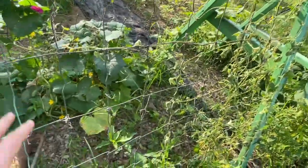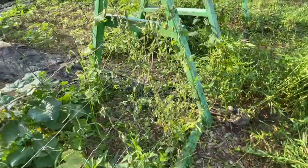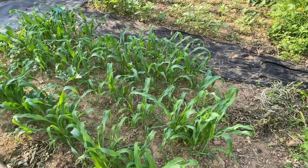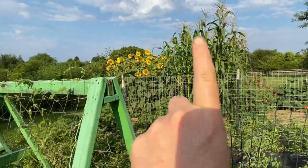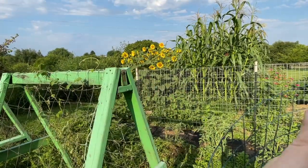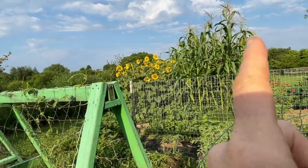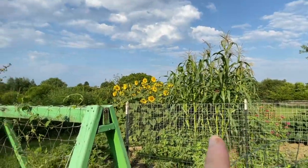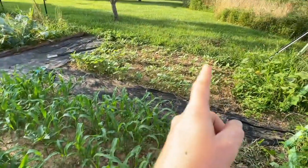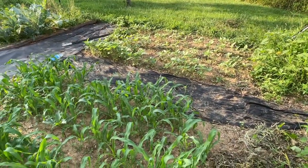Over here we have cucumbers that are supposed to be for pickling. I hope I get enough to actually pickle them. Some more weeds going on here. This is my second patch — I have corn over there and sunflowers. Next year I will be switching them because you can't see the sunflowers from the house, which is really sad. I didn't realize the corn was going to get so tall. Over here I did the same thing — corn and sunflowers. What a bummer. I would switch them if I could, but it's a little late now.